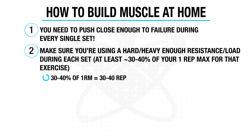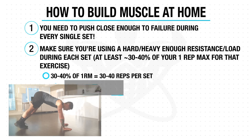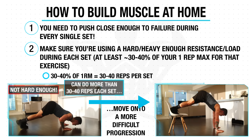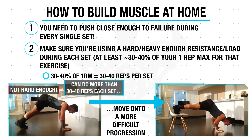Now although this is easier to calculate when using weights, since we're just using our body weight in this workout, we want to convert this to reps. So 30 to 40% of your one rep max equates to around 30 to 40 reps per set. What this means is that if you're able to perform more than 30 to 40 reps on an exercise when pushing to near failure, it's an indication that you aren't using a resistance or variation that's difficult enough, and you should instead use one of the progressions to make the movement more demanding. So ideally, you should not be reaching over 30 to 40 reps during any of your sets.